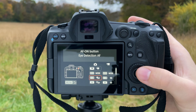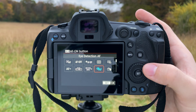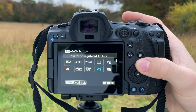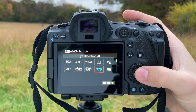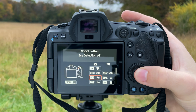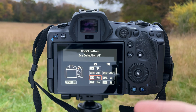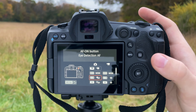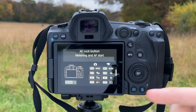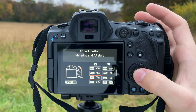Next, move over to the orange menu to set up your custom functions. Scroll to the third menu where you have Customize Buttons — select that, as this is where we're going to do most of our work for setting up this autofocus system. The very first thing you want to do in this menu is make sure the camera is set up for back button autofocus, because none of the buttons we're going to set up will work without that.